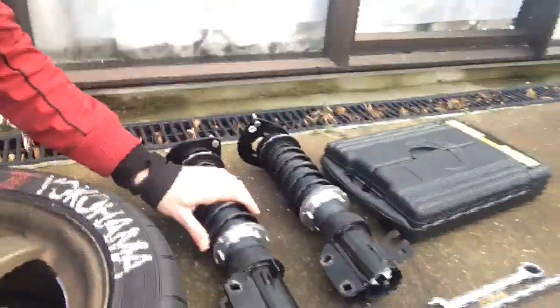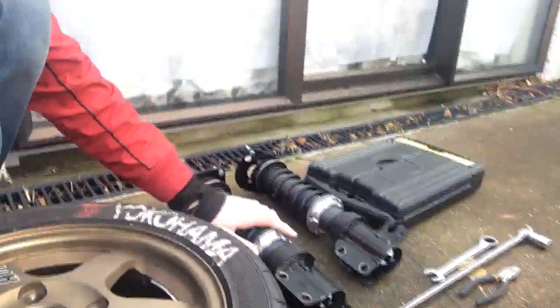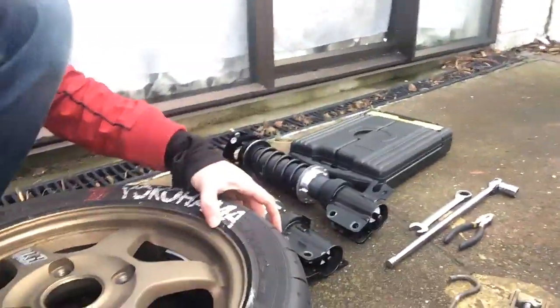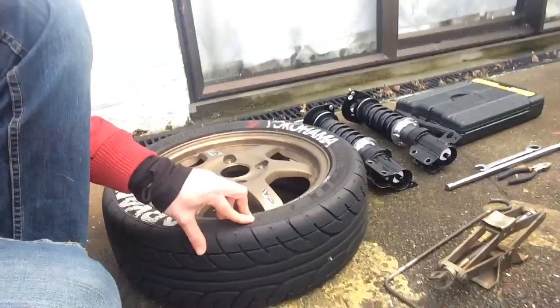Autocross is tomorrow so I need to change the suspension and the wheels. I'm using some Silk Road coilovers. The spring rate is 4 in the front and 5 in the rear, so they're really stiff and not really good on the street, but it should be perfect for Autocross.